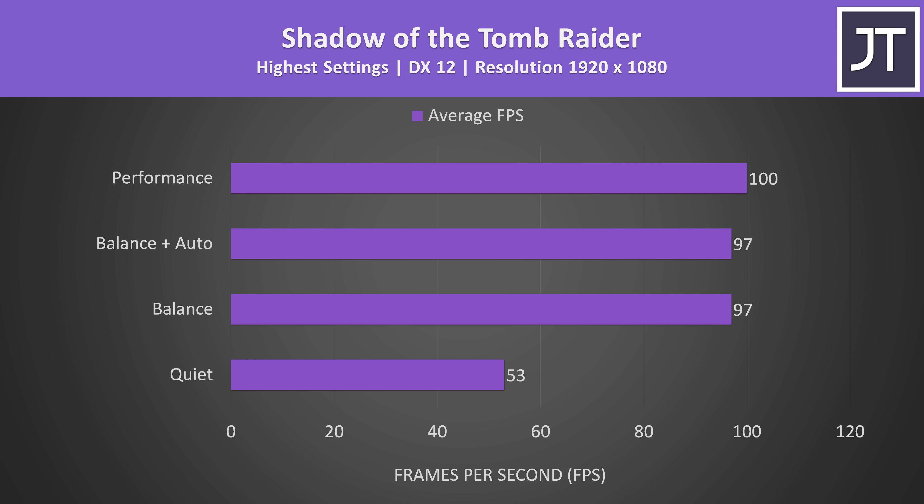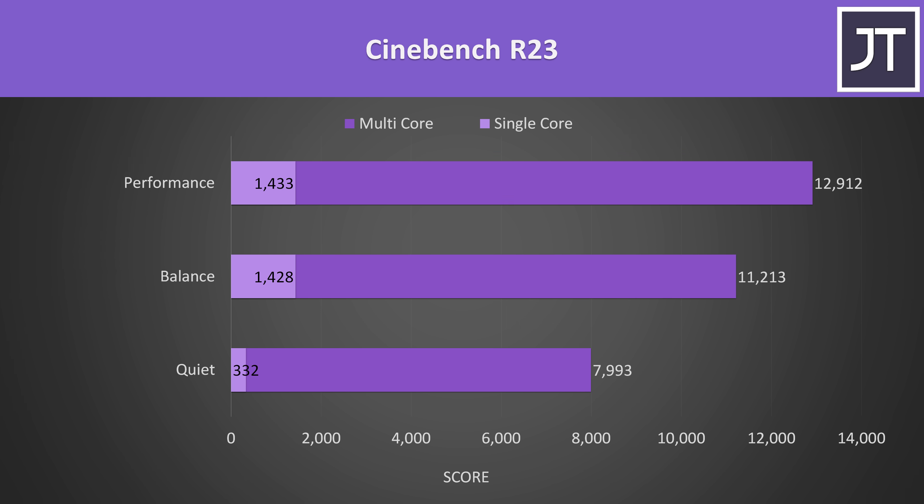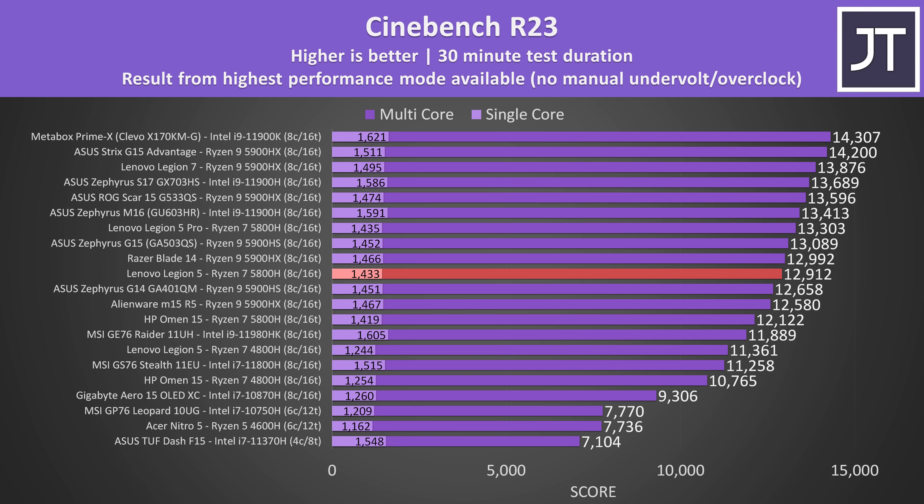Here's how an actual game performs with the different modes in use. Performance mode does the best, and I wasn't seeing any difference with balance mode and the automatic tune option. In Cinebench R23, the single core performance in quiet mode was super low, balance was much more reasonable, then performance mode was best. It's doing alright compared to others — a little behind the higher tier 5 Pro with the same Ryzen 7 5800H, and 15% better than the last gen Legion 5 with Ryzen 7 4800H in single core, while multi core is about 14% higher than last year's model.